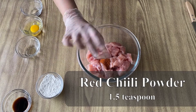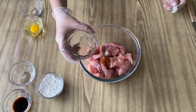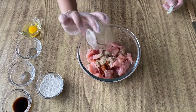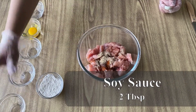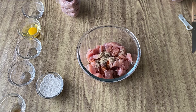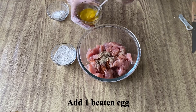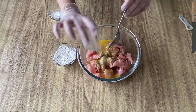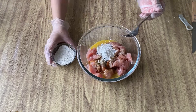Then we will keep it in a bowl and add salt, red chili powder — all measurements are in the description box. Then we will add vinegar and black pepper powder. Then we will add soy sauce, mix it all together and add 1 egg beaten with a fork. Finally, we will add corn flour and corn starch.